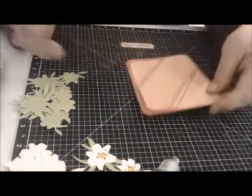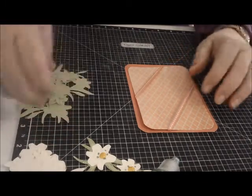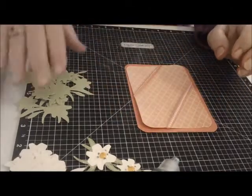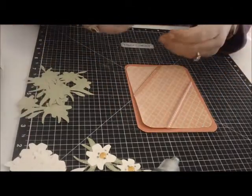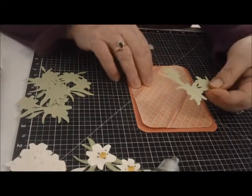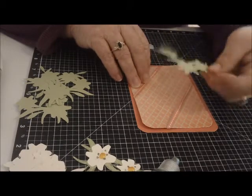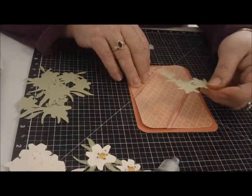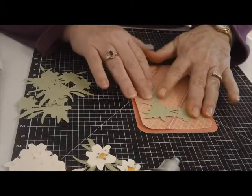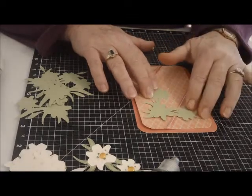I'm mass-producing this one — making six at a time. You can get six of this layer, six of this. I cut out six of my Cricut cut, which is from the Easter Blessings that I have digitally on my Cricut Craft Room, and it has only two layers. I did the green for the base layer, and I cut it at 2.5.